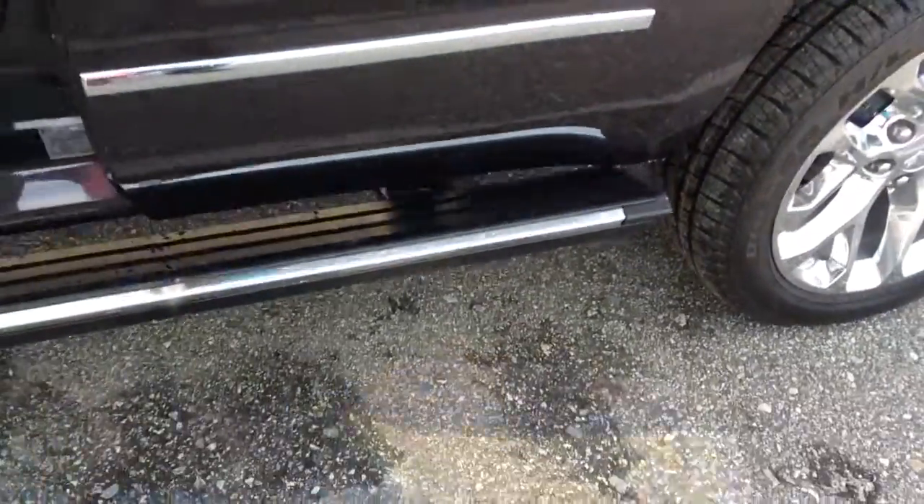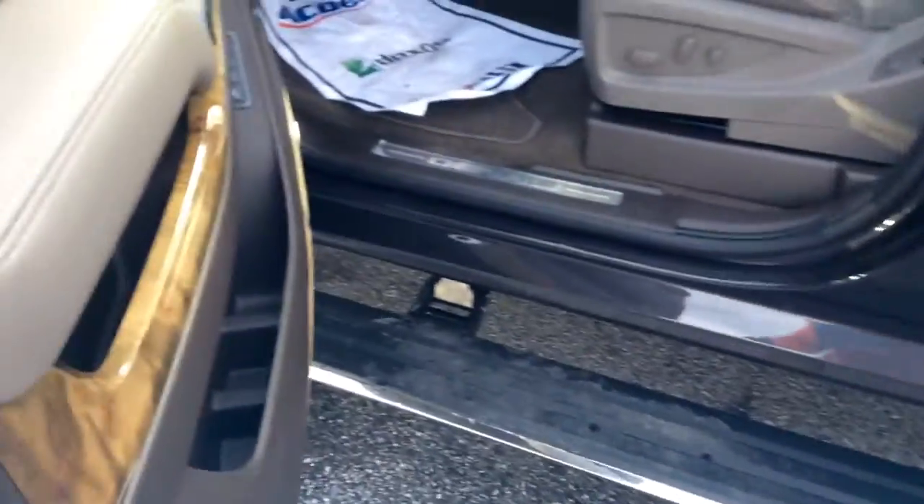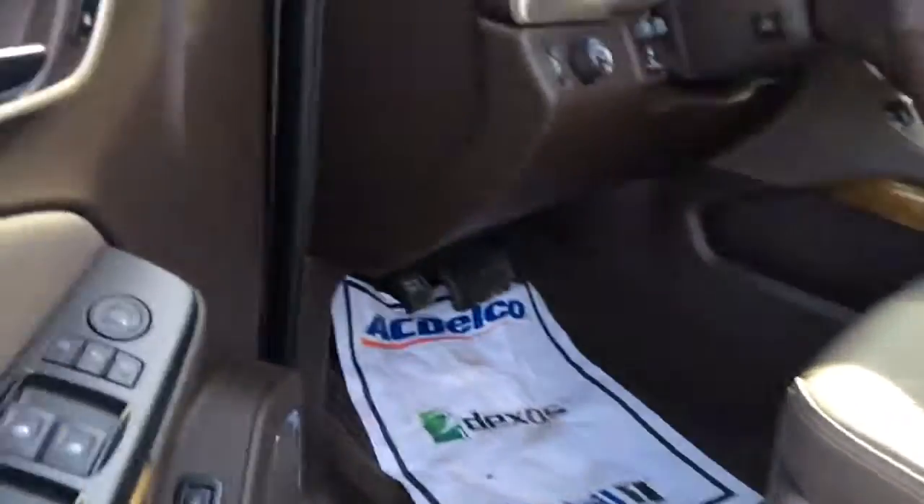I'm going to go in here. You see your retractable running boards come out. And of course, the 10-way lumbar seats — I want you to see that.